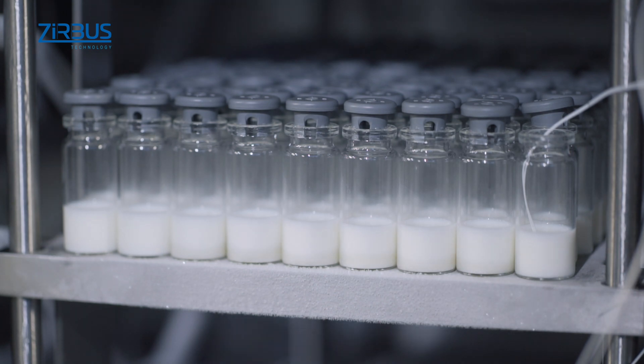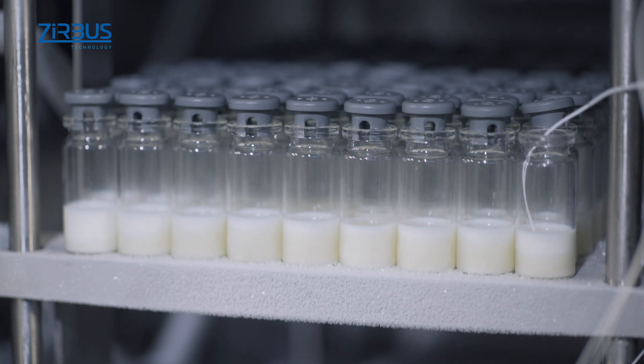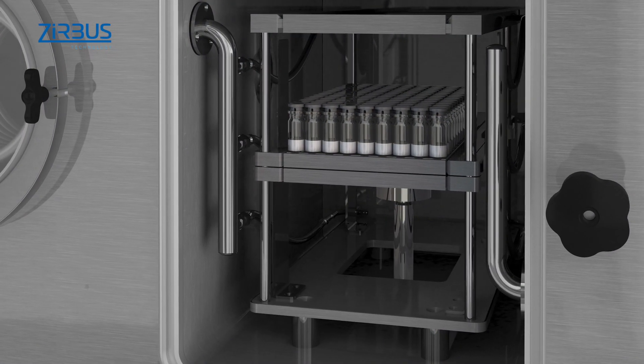Depending on the type of ice condenser, operators can select shelf temperatures as low as minus 60 degrees Celsius for freezing materials within the unit. A brine fluid flows through the shelves for fast cooling times and precise temperature regulation during heating processes.